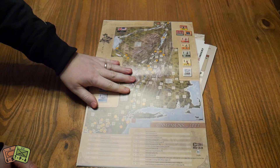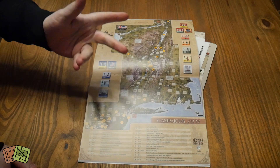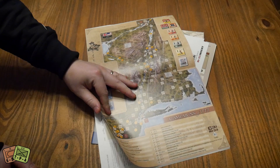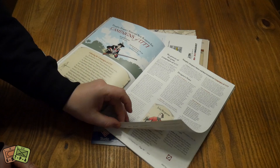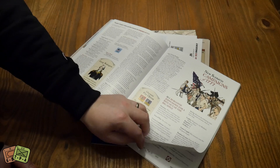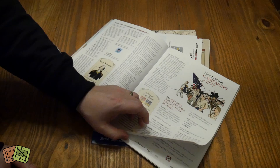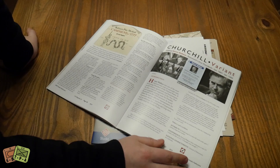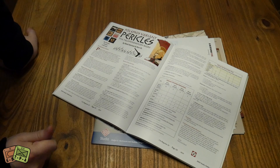Harold Buchanan designed a game called Campaigns of 1777 that came out in an S&T last year, and there is some alternative stuff for that in this issue, which I think is very cool that they collaborated. He's got some design notes and bits and pieces, but there's a whole new scenario - Burgoyne joins in for a bite out of the Big Apple - plus a solo method as well. We also have a Churchill variant in this issue, which is a very popular game that I enjoy a lot.